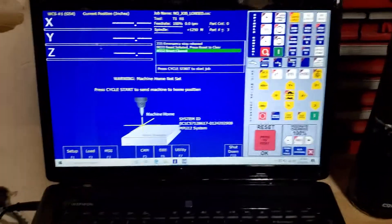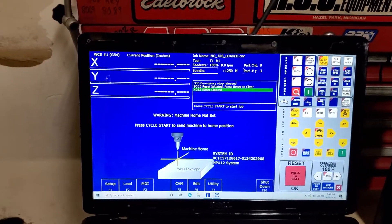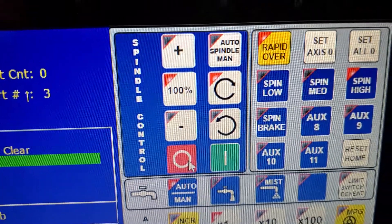Alright guys, got something exciting — about as exciting as when I first turned my very first XYZ motors. I got spindle control hooked up.